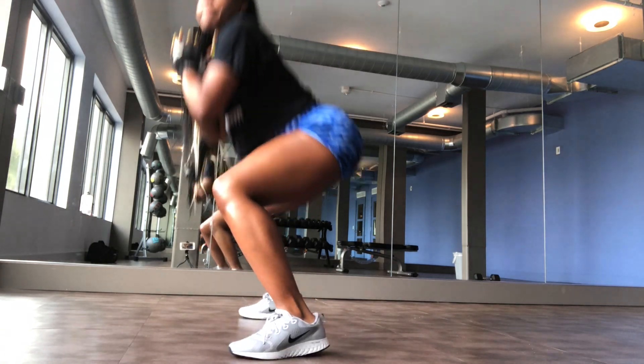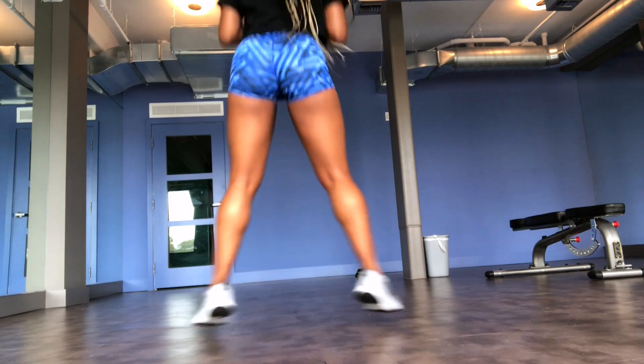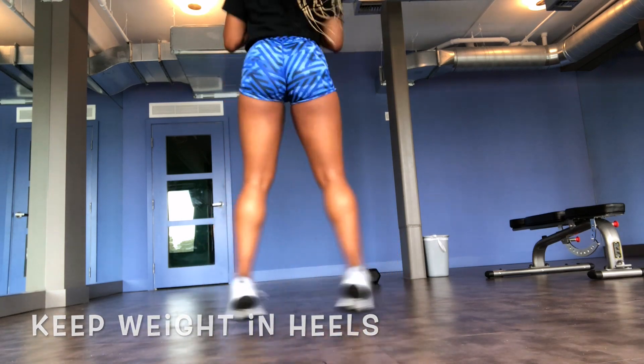Honestly, for fat loss, this is my number one squat move that I go to. You want to make sure that you keep the weight in your heels and push off using your heels, then jump back to the starting position.